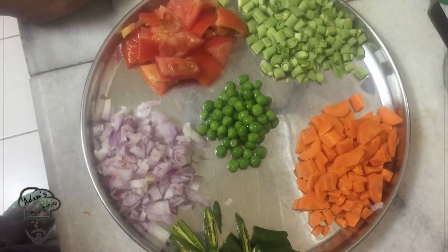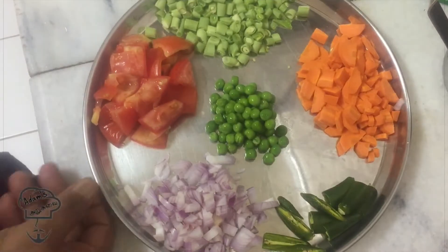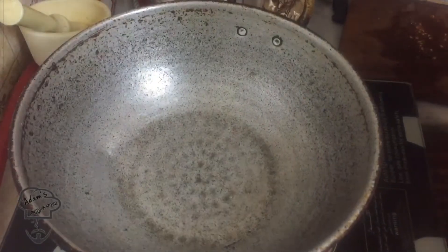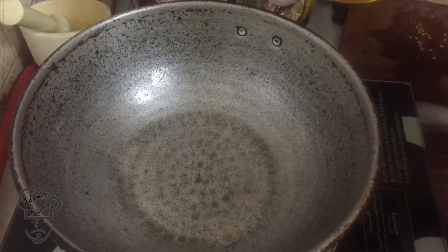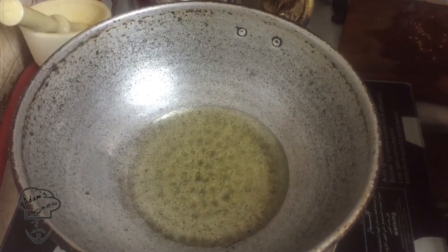There are carrots, a little green beans, and more green beans. The carrots, beans, and green beans — here are the green beans and there are some immunity-boosting vegetables. You can find that I have a little green beans.